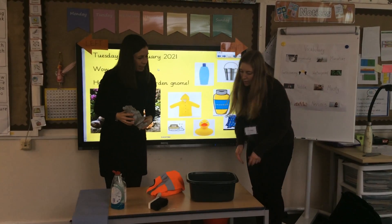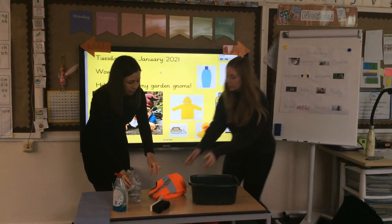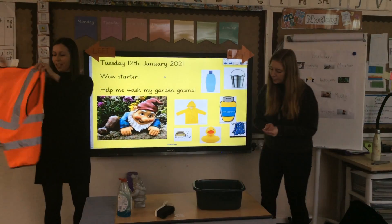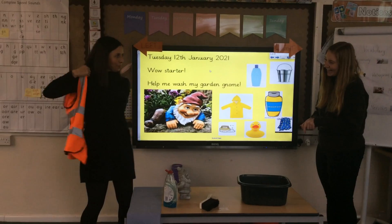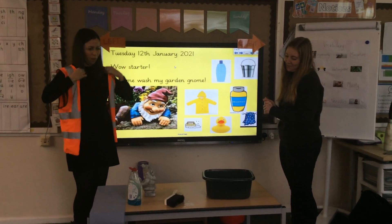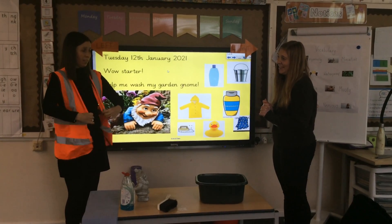What do I need next? Okay next put on your waterproof clothes because you know it's a splash around. They're so nice, I love those. Then get your gnome and put him in the bucket.